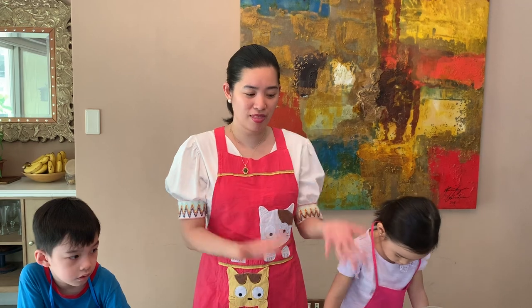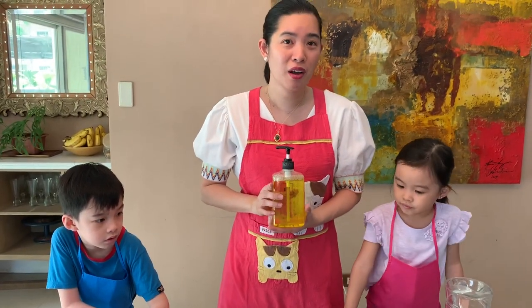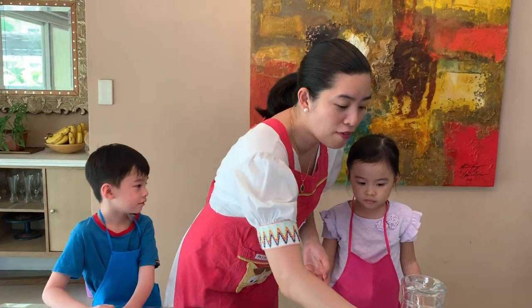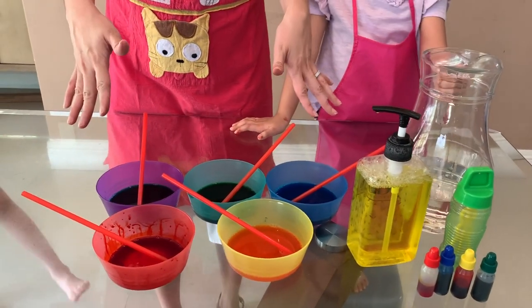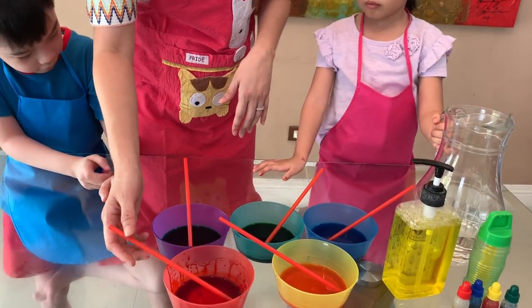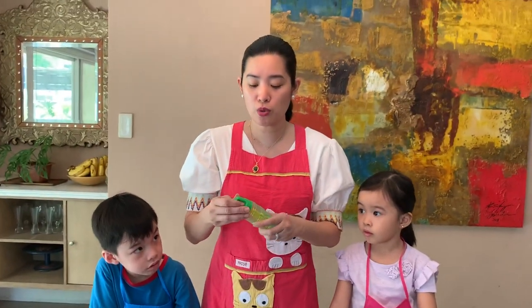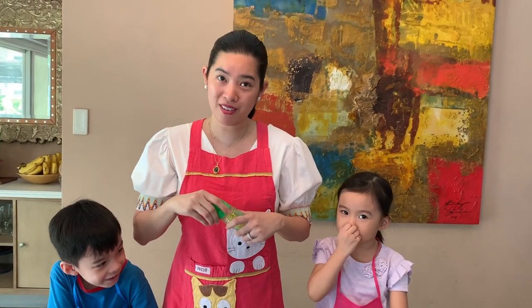Matea and Robin will help me again today. But first, let me show you the materials that we need. We need dishwashing liquid, or you can also use baby shampoo. We have our food coloring, and then we have our water. We need bowls, or you can use muffin pans, and straw. And what else? If you have young kids, you need also a bubble wand, like this. And of course, paper to paint on.